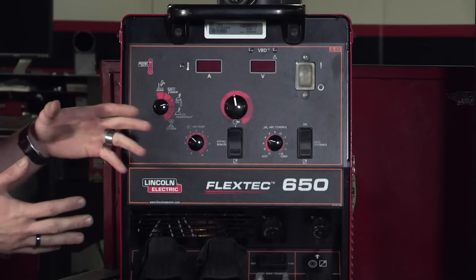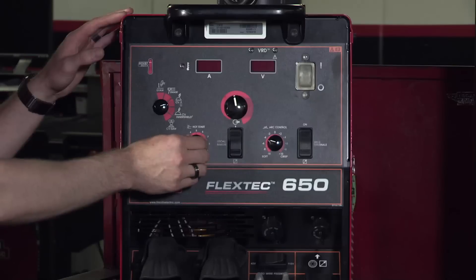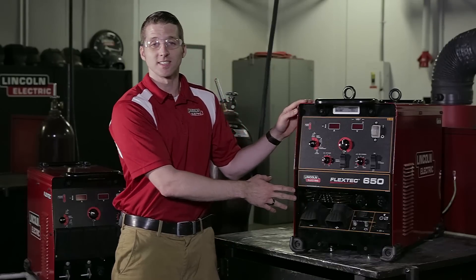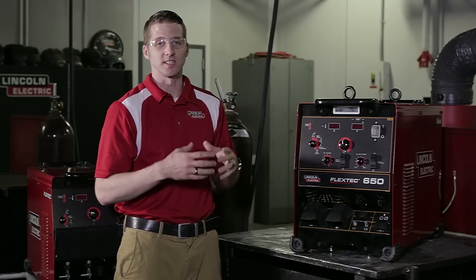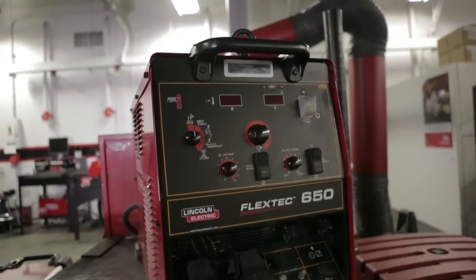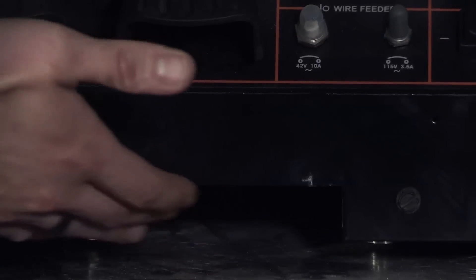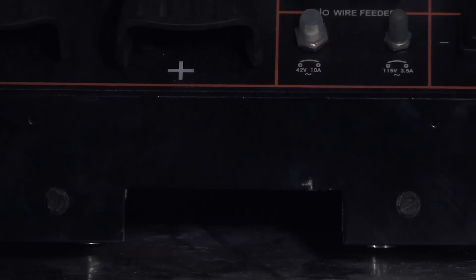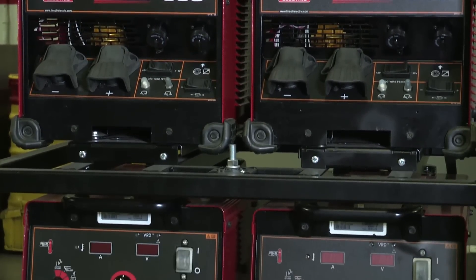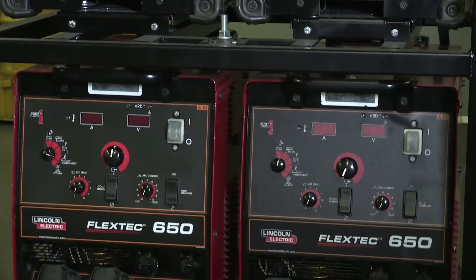A new feature of the Flextec 650 is the fact that there's more control on the user interface, giving the operator a complete range to customize setups for their specific application. The Flextec 650 weighs 165 pounds, which means it is significantly lighter than any of its counterparts, the DC 600 or the CV 655. Although it is a very light machine compared to its predecessors, it does come standard with a forklift cutout in the center to help maneuver this machine on job sites. We can fit four of these machines into a rack, which allows for more mobility and flexibility on the job site — something that would become very difficult with a larger transformer rectifier type machine.